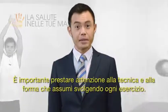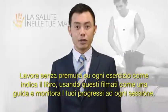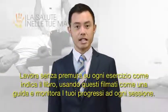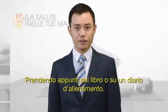It is important that you pay close attention to your form and technique as you execute the movements with each exercise. Slowly work through the exercises as directed in the book and using this exercise video as a guide, while monitoring for improvements with each session, making notes in the book or an exercise journal.